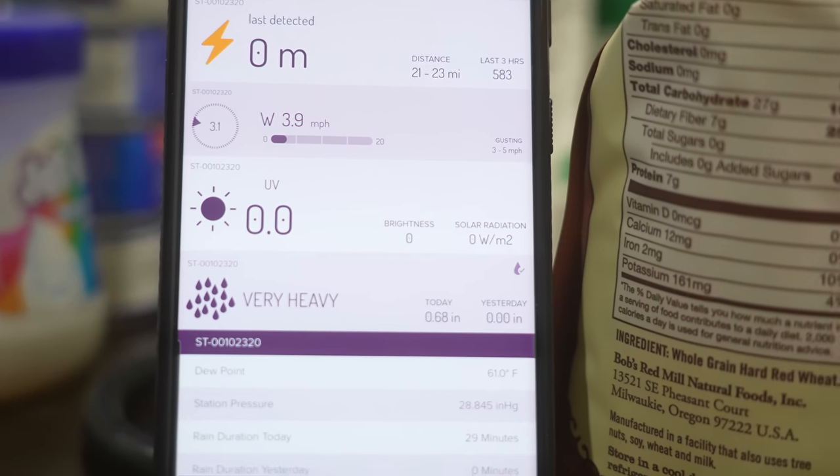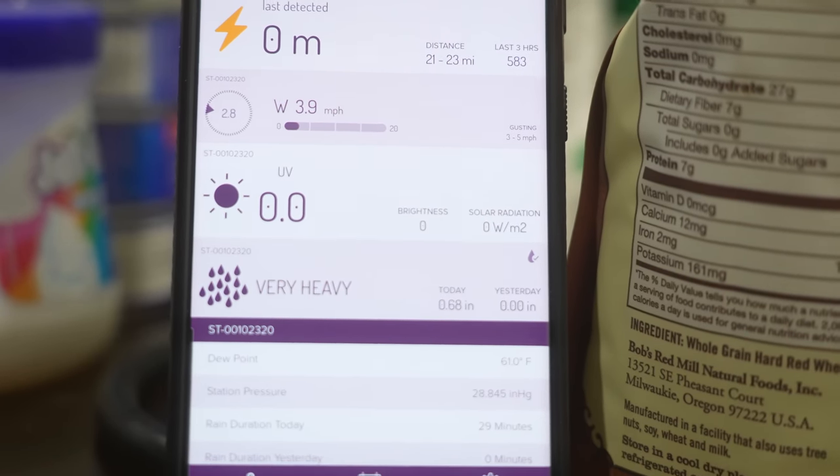I'll talk about my weather station coming up in this video. That was a good test for the mulch, so let's take a look.